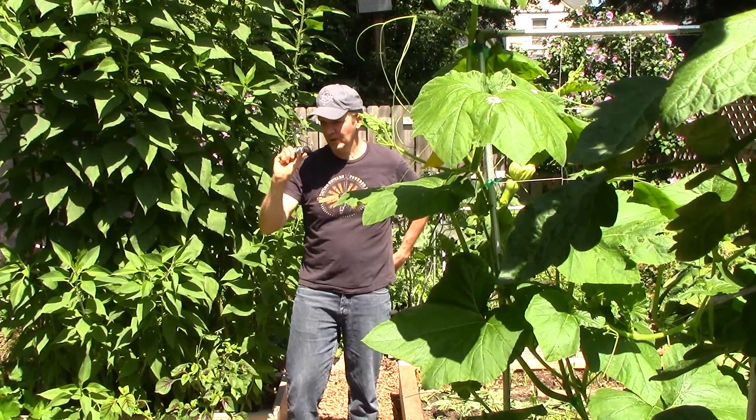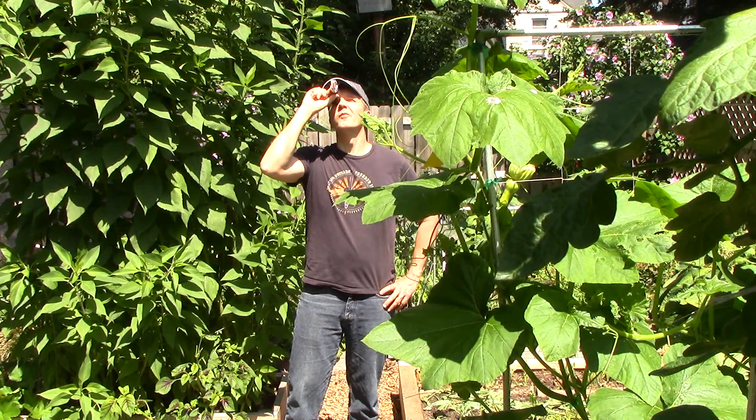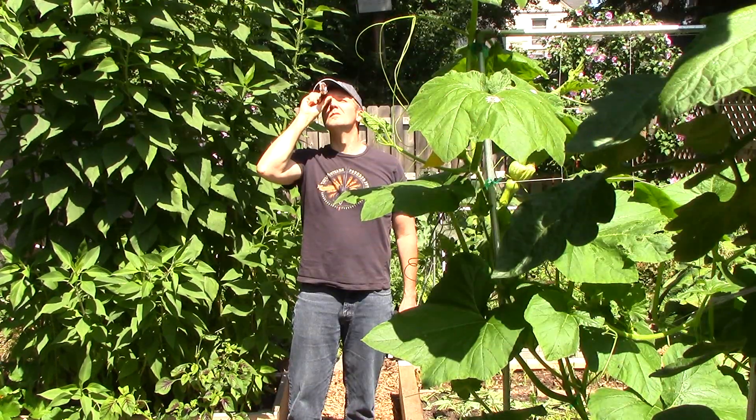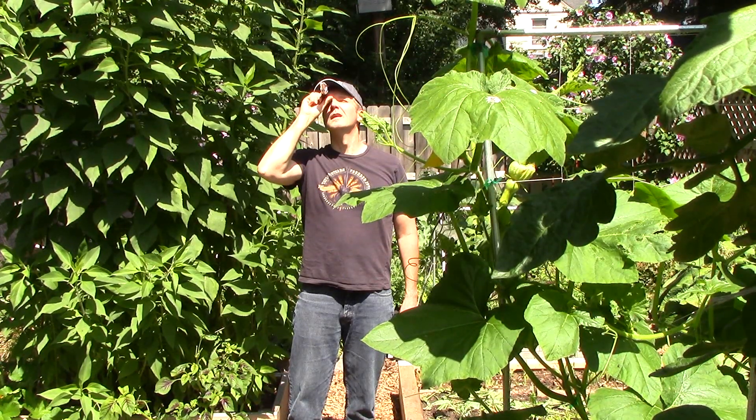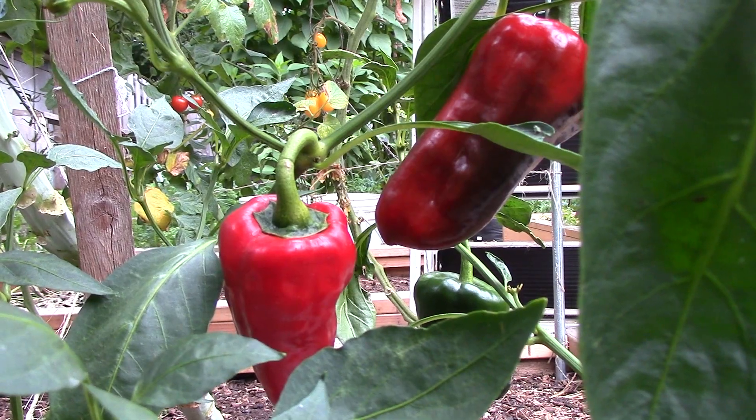So clearly this was not the dramatic slam dunk that some might expect for the rock dust tomatoes. That said, this was the first of many tests to come, and a different picture could emerge by the end of the season. I'll continue to Brix test tomatoes as well as peppers, celery, and hopefully lettuce and beets in the fall.